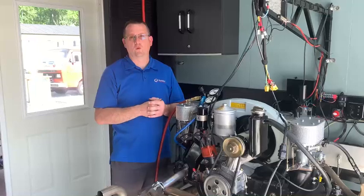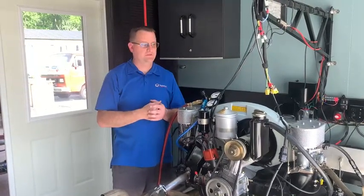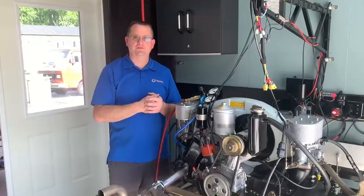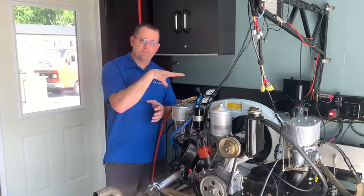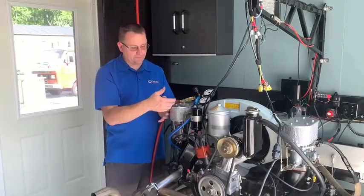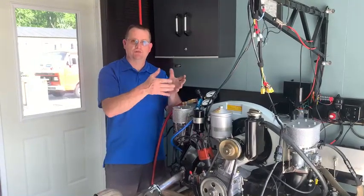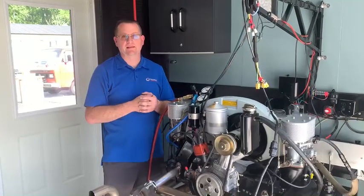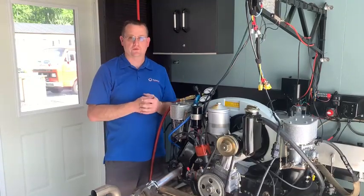It made 154 horsepower with a set of 45 millimeter Lorto carbs out of open exhaust. Put the Solex 44 P11s on it, lost some power. Put the full exhaust on it, lost some power. It's making just about 140 with full air filters, the Solexes, and the dual mufflers from CSP all attached just the way it will go. It is a 1965 Porsche 356 SC that lives at the Revs Institute in Naples, Florida, as part of the Collier Collection.